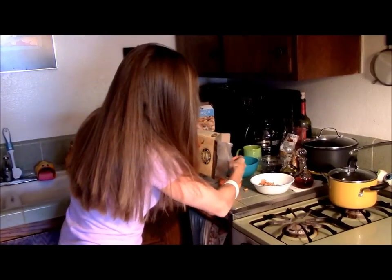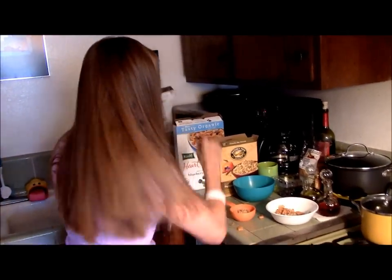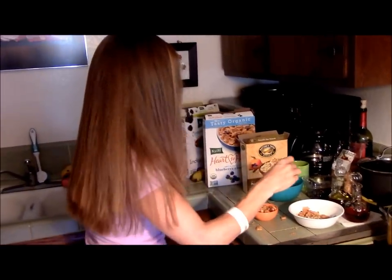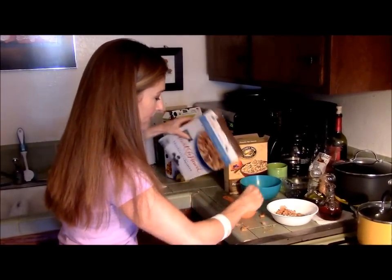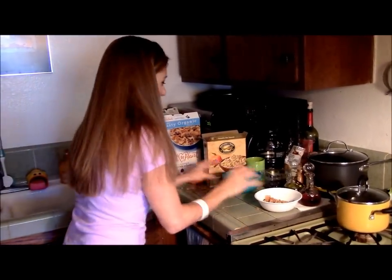Now I'm going to do Steve's bowl. He's going to get a little more because he's a much larger person and he's a man — usually a bigger man. I'm making a mess here. I always make a mess. It's nothing new. Don't panic. We'll just push that to the side.